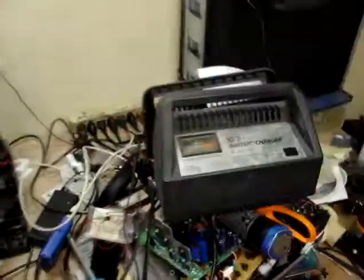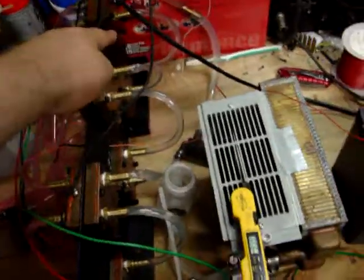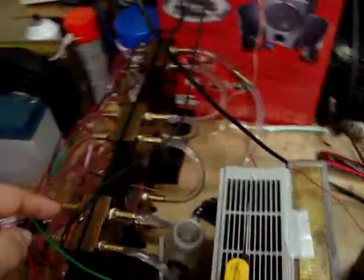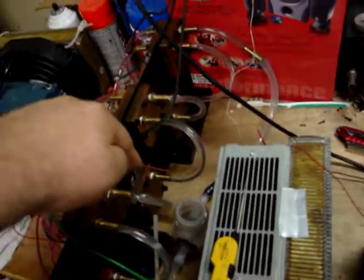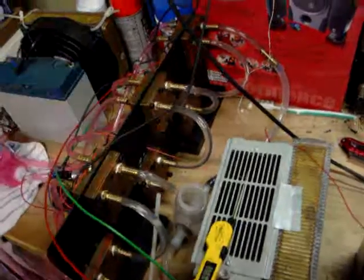This battery along with that charger is running these two peltiers up here. But I still have that one, which is 150 watt, and that one, which is 320 watt — those are still unconnected.